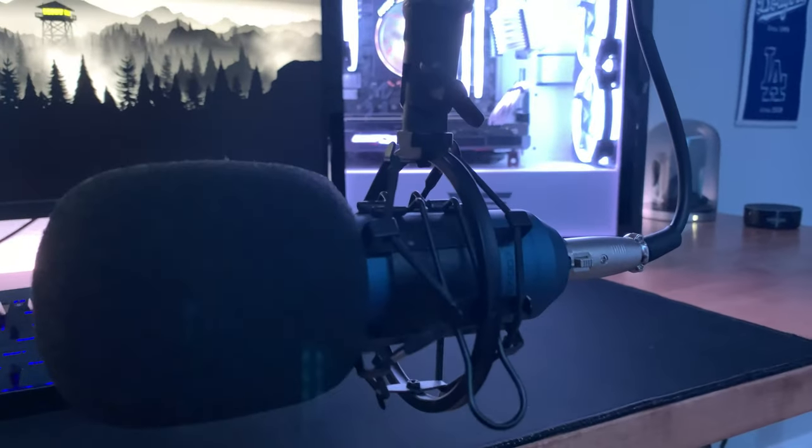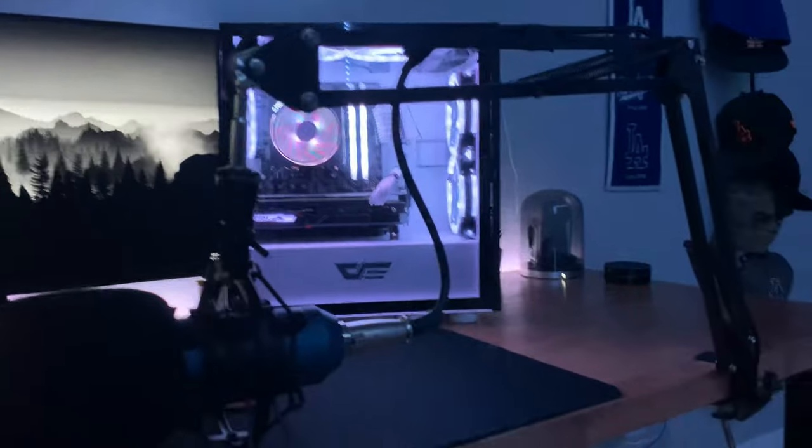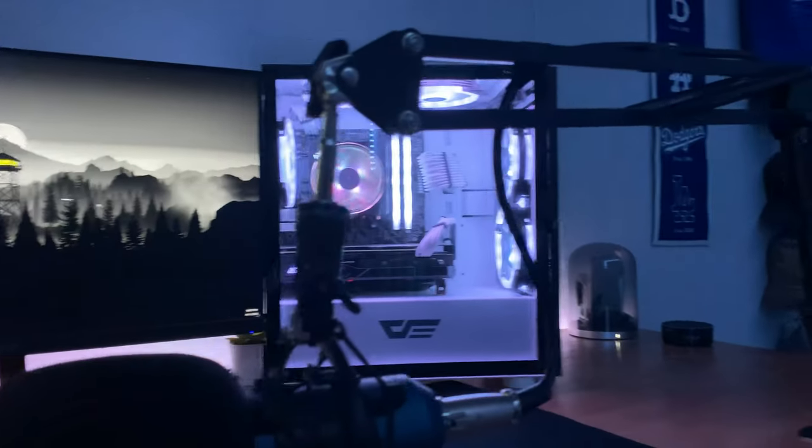My mic is a ZMU ZY 7000. This is the entire set that it comes with — it comes with a pop filter, a windscreen, a shock mount, and an XLR cable.